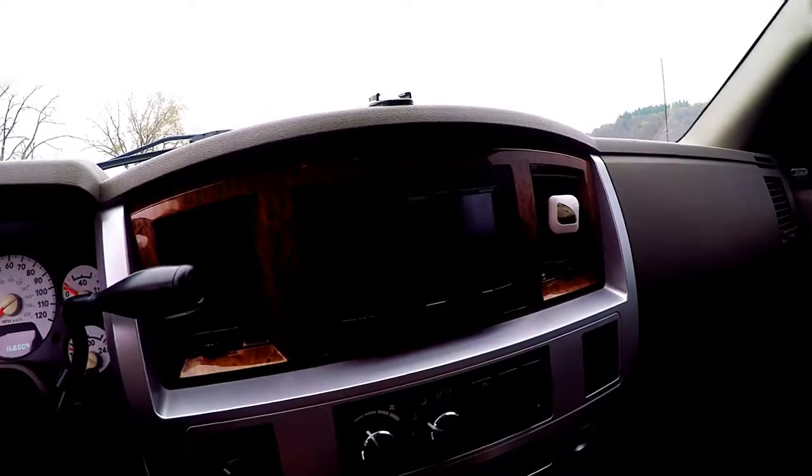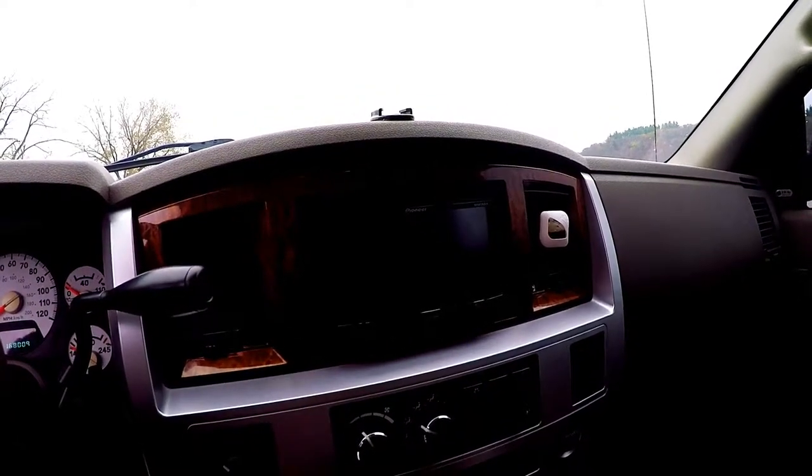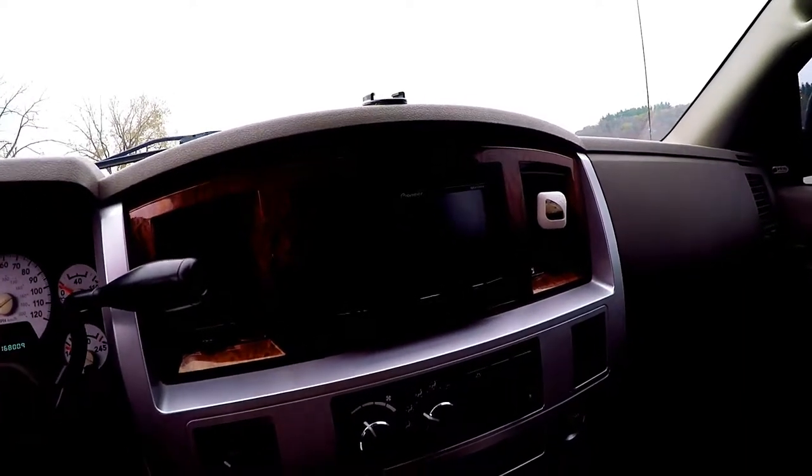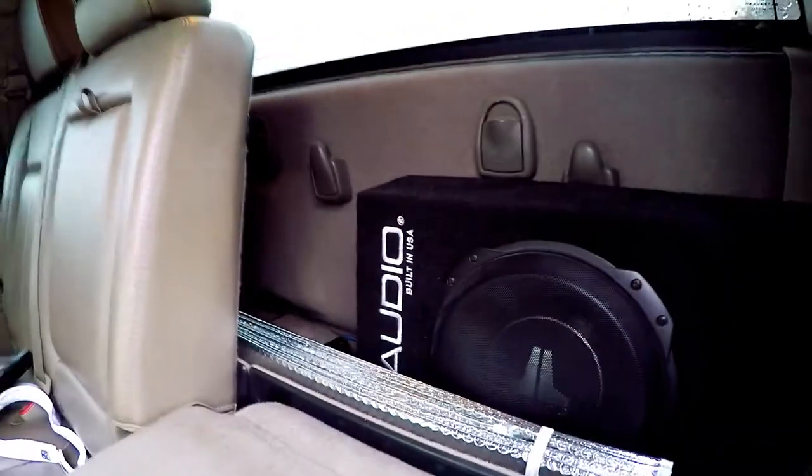We have a Pioneer double DIN which I also installed myself. I got it from Crutchfield — they have awesome customer service and wiring diagrams online. It was a pretty simple install, done in one night. The inside is pretty much stock other than a subwoofer and amp in the back. The really nice thing about these mega cabs is they have so much legroom in the back, and also about 12 inches of cargo space behind the rear seats. It's all wired up by myself. I did take it to a shop to have the EQ tuned on the radio so it would sound better.